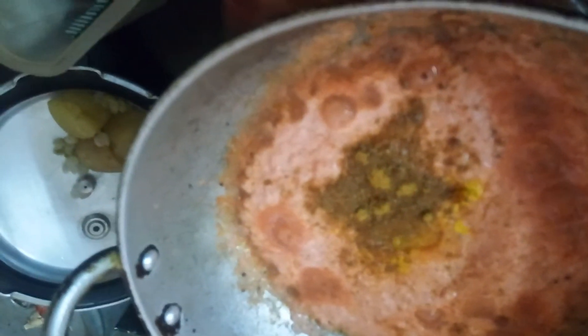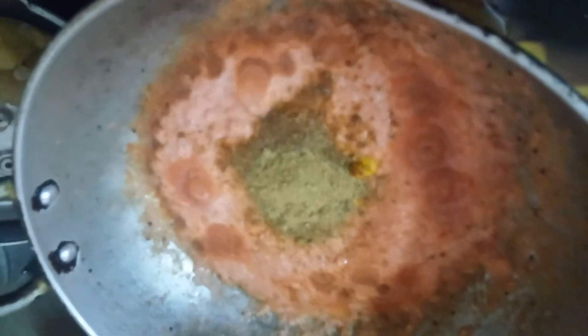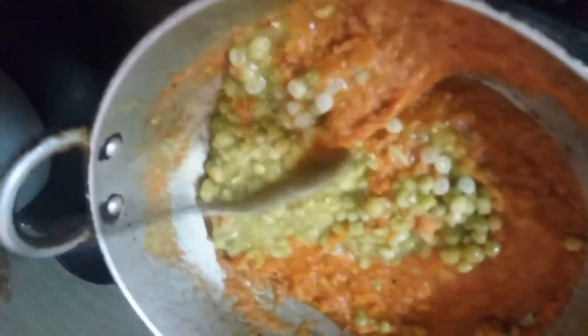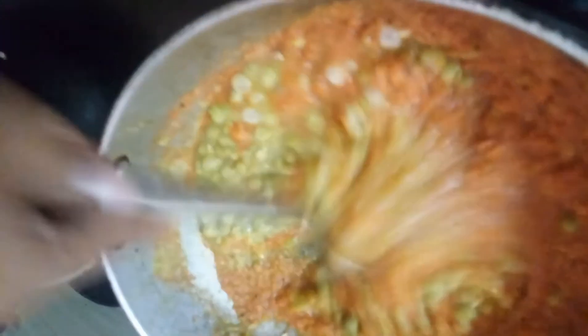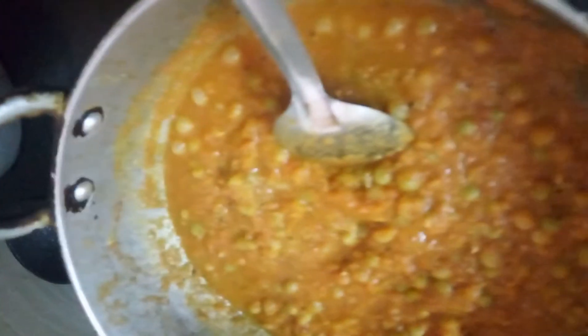Let's add some curry powder. I will stir the potatoes now, then add the potatoes. Mix it well.